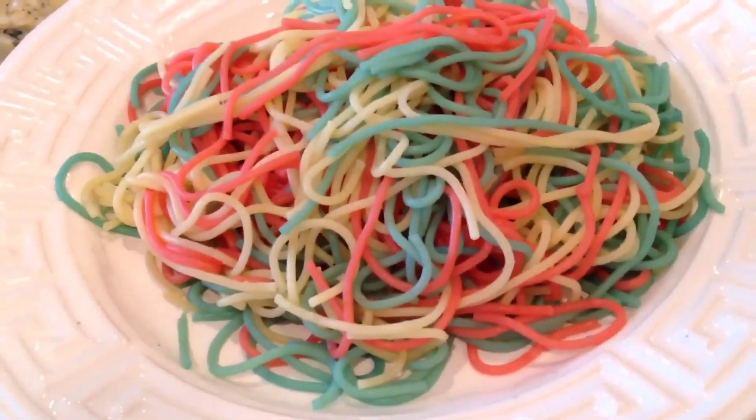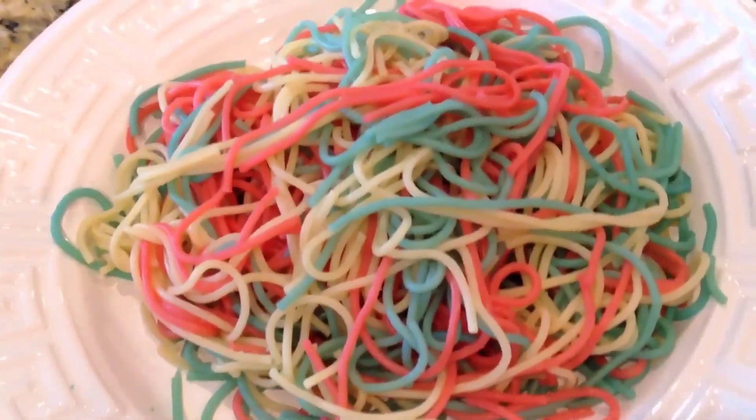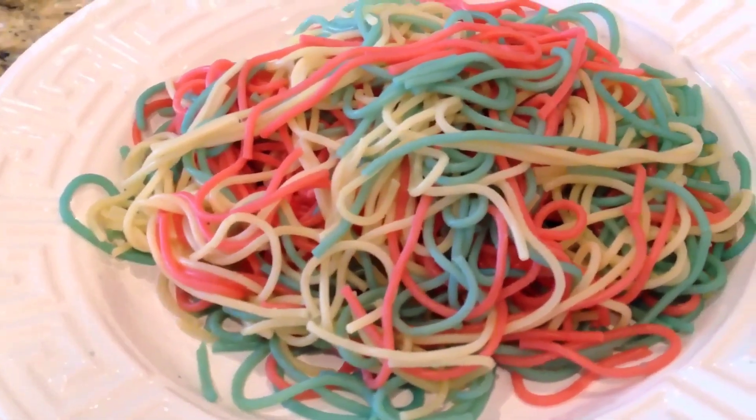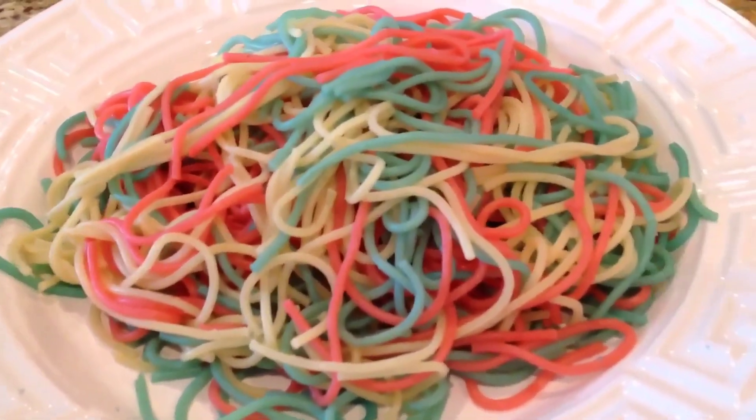Alright guys, I will let you go with that. Thank you so much for watching. Try these — they're very easy to put together. I will talk to you soon. Stay tuned for more. Have a good one, guys.